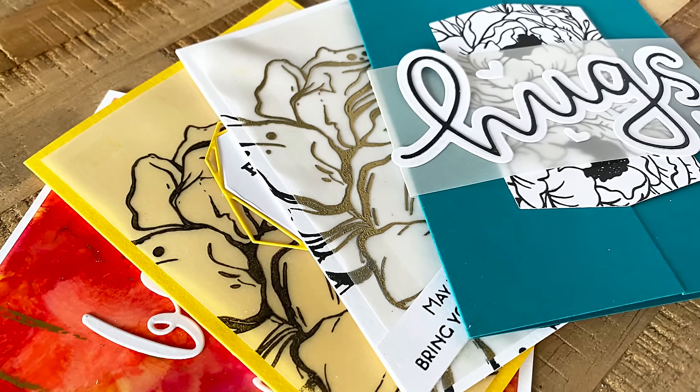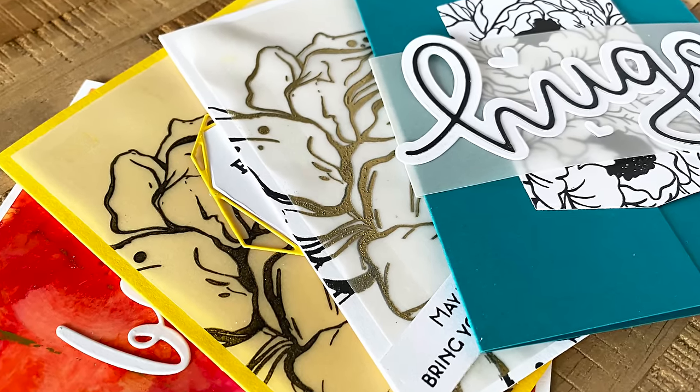Hey everyone, it's Justine and today we're going to be exploring five ways on how you can use vellum in your card making or if you use vellum for any type of paper crafting. This is going to be for you. I tried to find five ways that maybe you haven't thought of quite yet. So let's dive in with all five ways that we can use vellum.